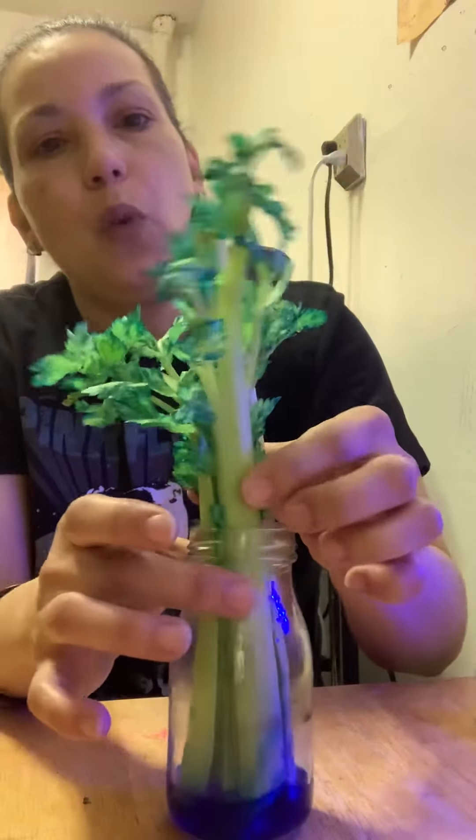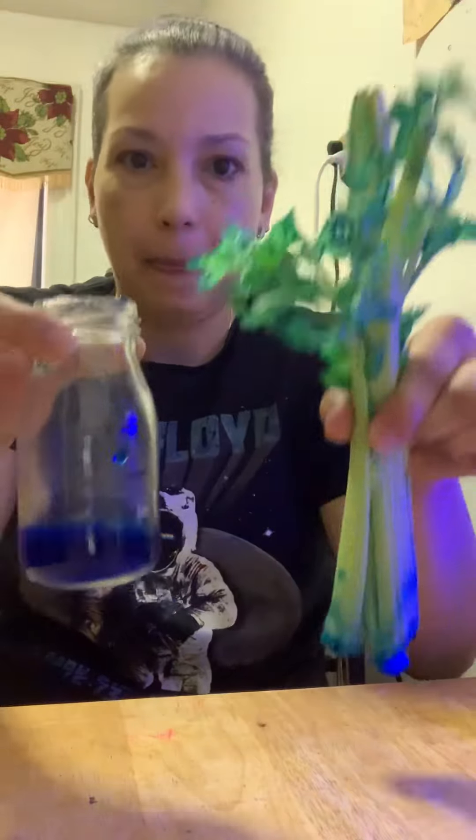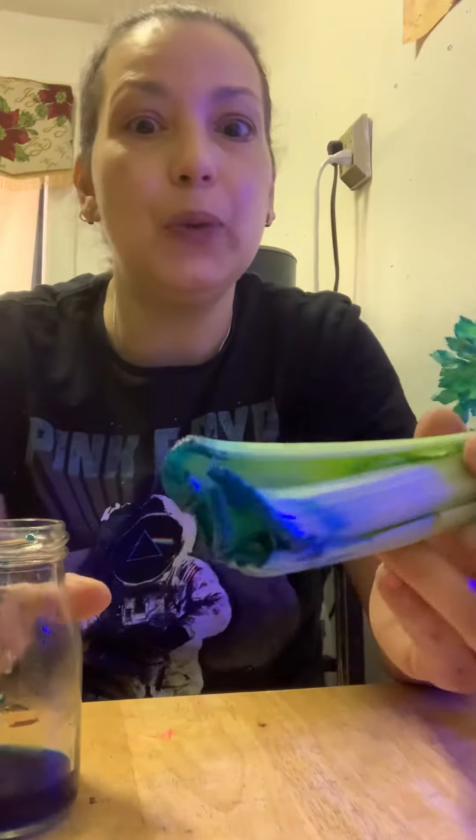So what did you notice on this celery? What happened to the leaves? Yes, they turned blue.